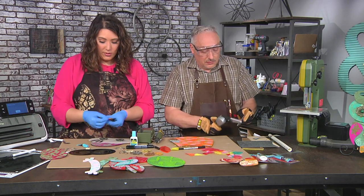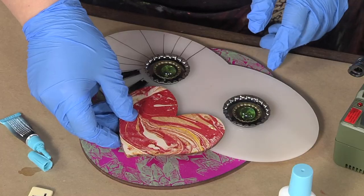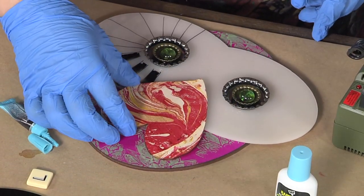I think these pieces are supposed to be feet, but I love this marble part on the wood — so I'm gonna make it a big nose instead.